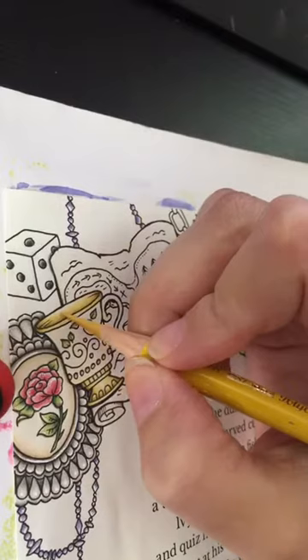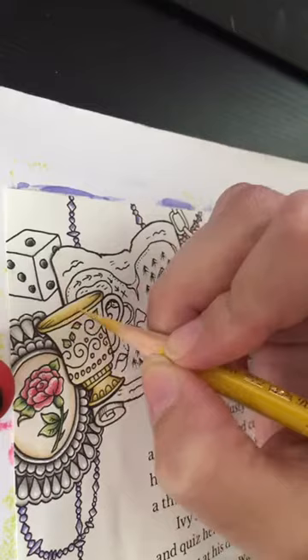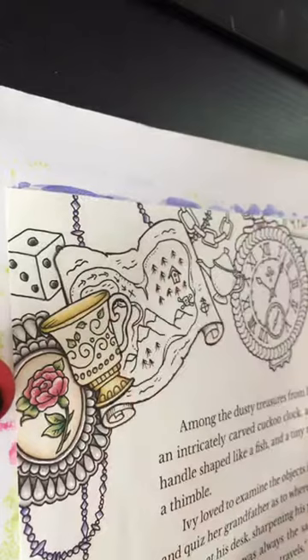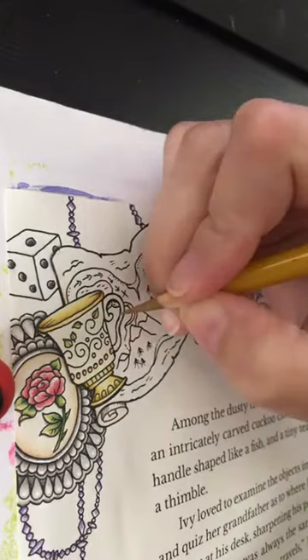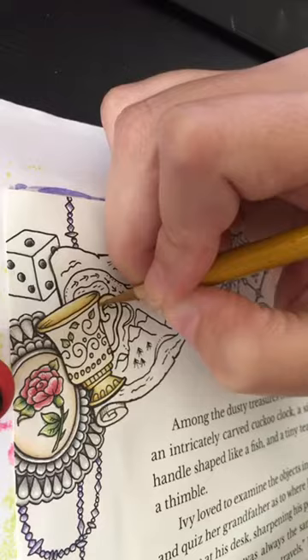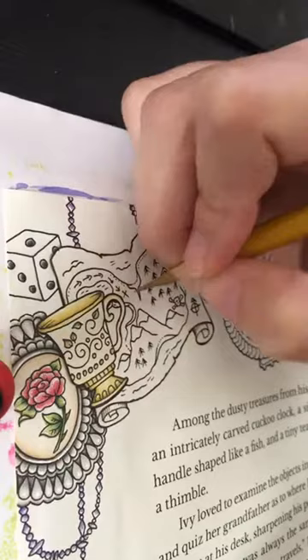I'll come back in with my Posca and do nice little highlights where I want it. I didn't want that much shine, I guess. Light source on the bottom, shadow on the top. This is nice.